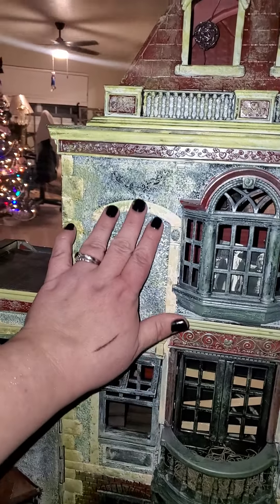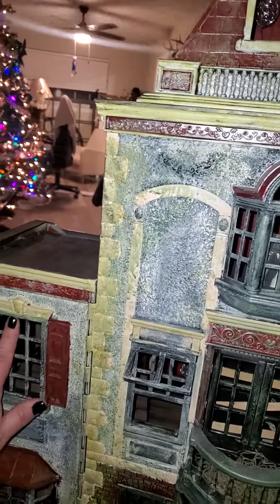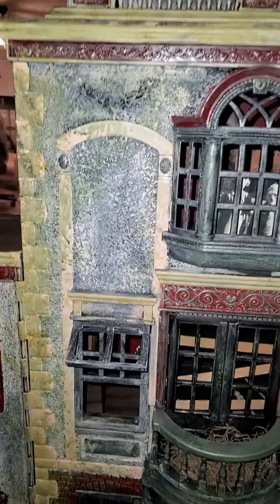And I never did finish it. I wanted to do little scenes here — this is supposed to look like moss. But anyways, I still have all the paint and stuff, and these open and everything — it all collapses.